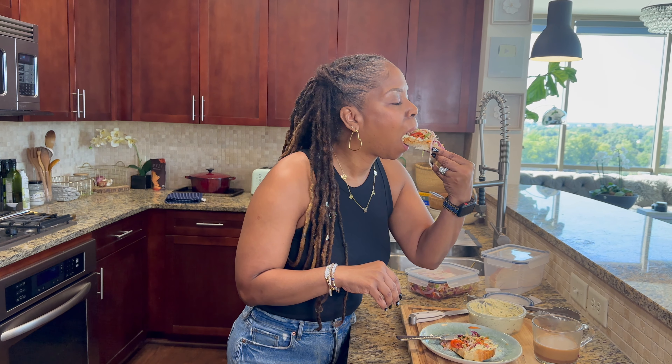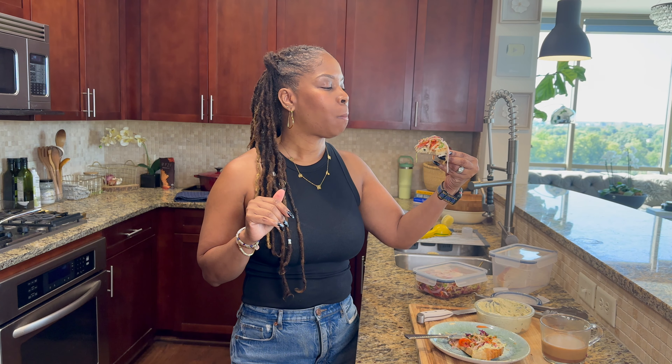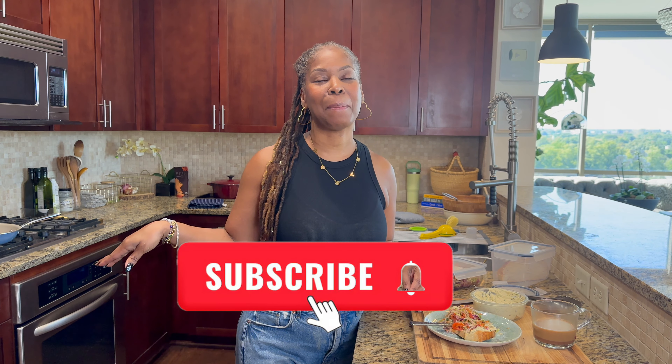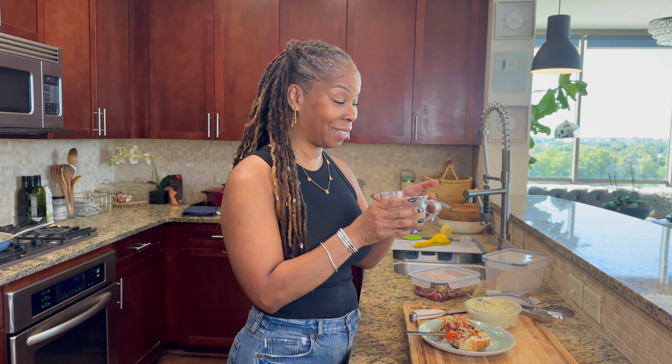Let's taste this. This is what breakfast should be. This is so good — all the flavors. That's it guys. Thank you for joining me in my vegan kitchen. Don't forget to subscribe, tap on that bell, and I'll see you next time for another easy and delicious plant-based meal. Bye guys — I'm gonna finish this, oh my gosh, this is so good.